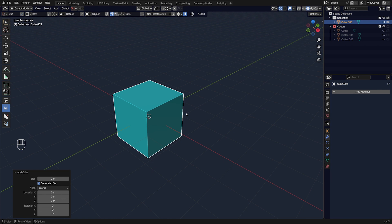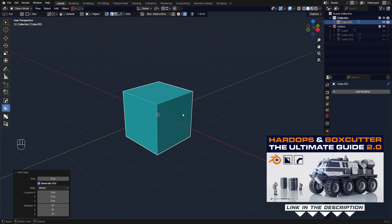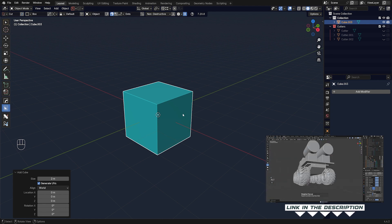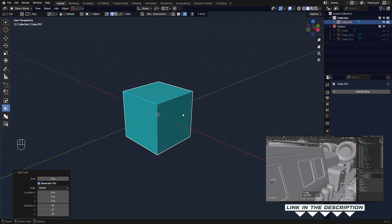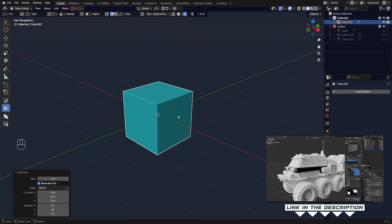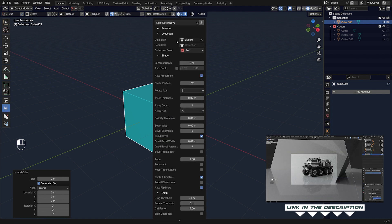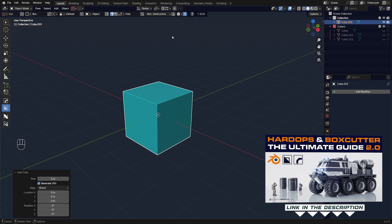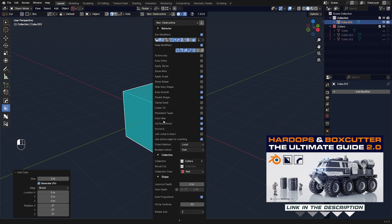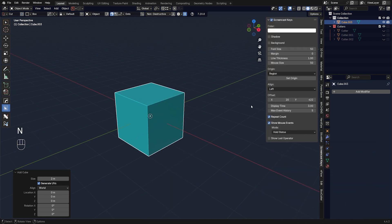Now let me show you the last trick — the really cool one with decals. By the way, if you want to learn more about Hard Ops and Box Cutter, I suggest grabbing the course 'The Ultimate Guide to Hard Ops and Box Cutter 2.0' — it's the most complete source of knowledge on these two add-ons on the market, even more complete than the documentation, which is currently outdated.